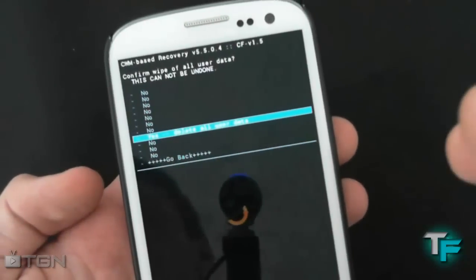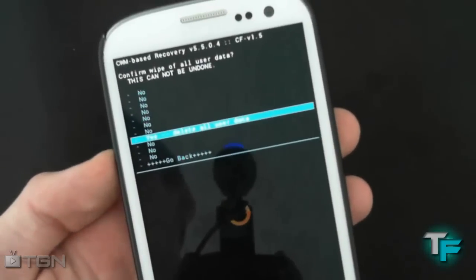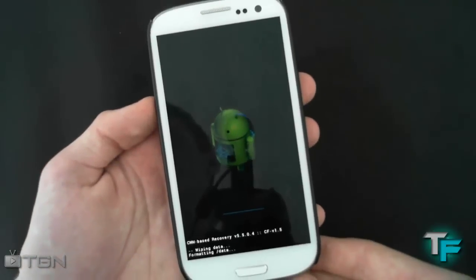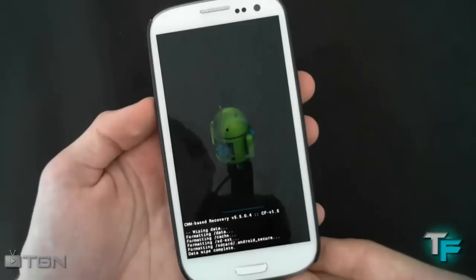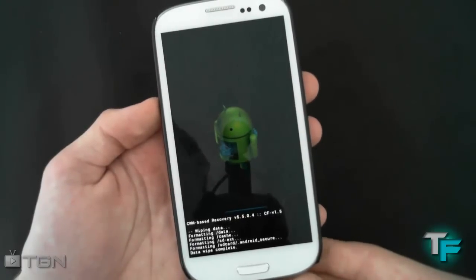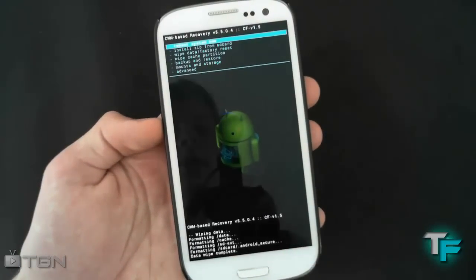I'll say this again: before doing this, create a backup and make sure you're super safe. We'll just wait for that — it only takes a second. And it's done. That was very quick.